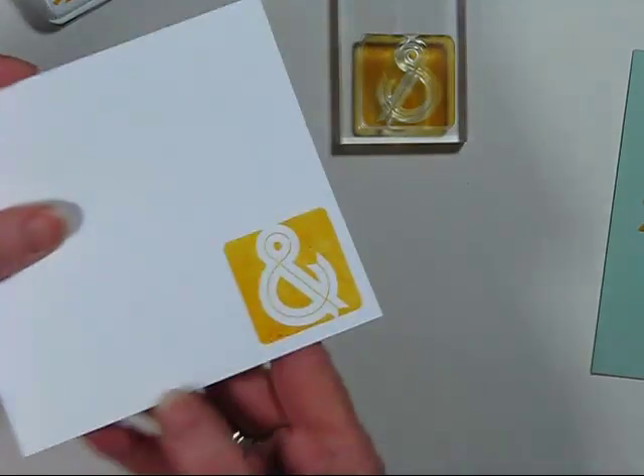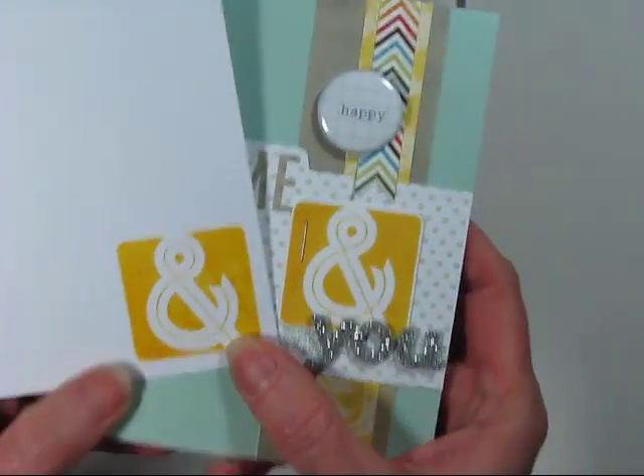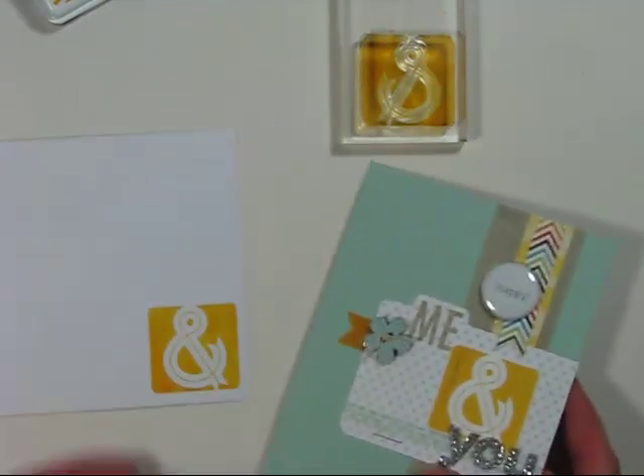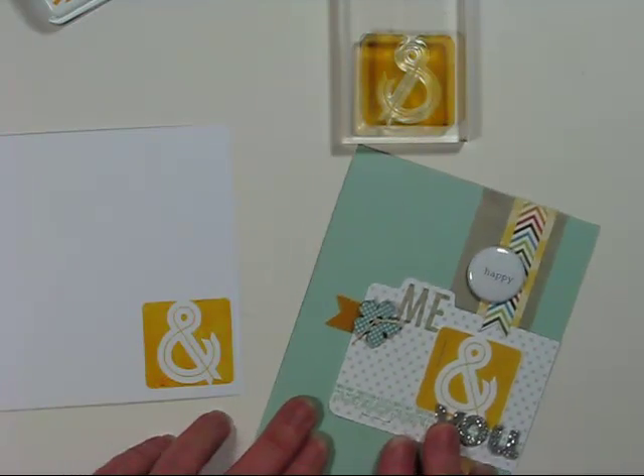I'll show you the comparison from the new stamped image. It looks a little splotchy, but the properties of these inks allow them to smooth out with time as they soak into the paper — they're really fun inks. I've also stamped the word 'Me' with the Stepping Stone Alphabet and Wet Cement ink.